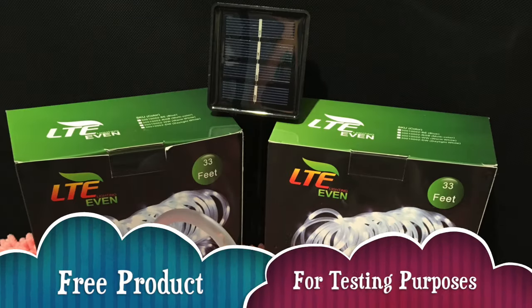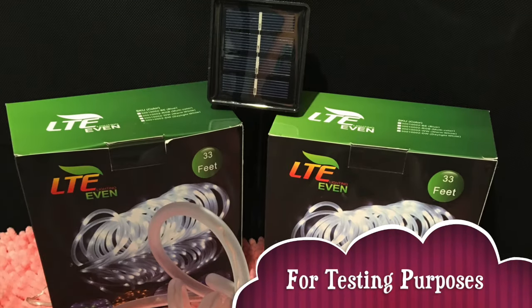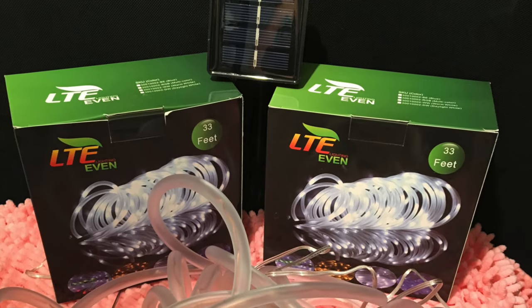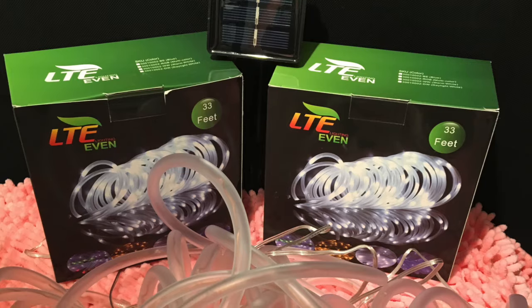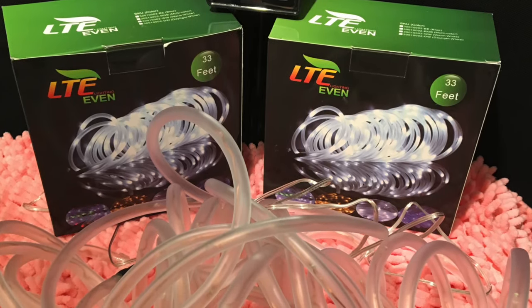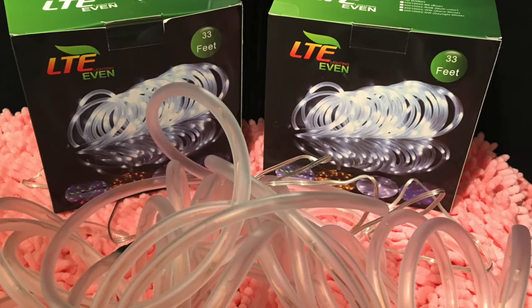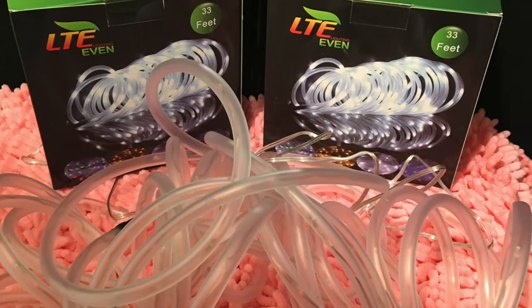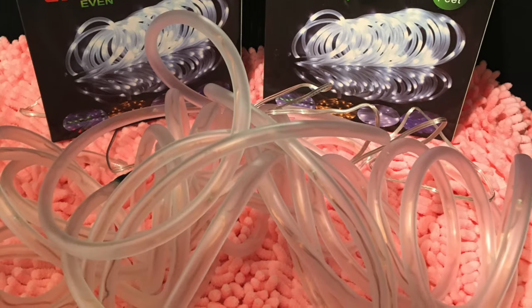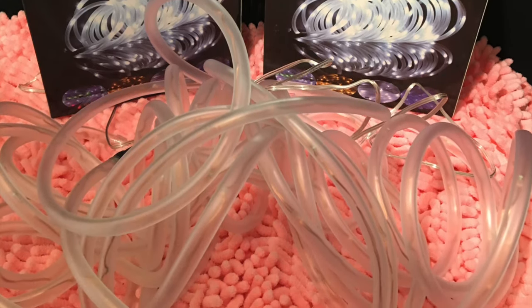Hi, it's Sonia and on today's episode of She Tried That, I am talking about the LTE 100 LED Solar Rope Lights. I received two of these — one in daylight white and the other in warm white. I did get this for a promotional review.